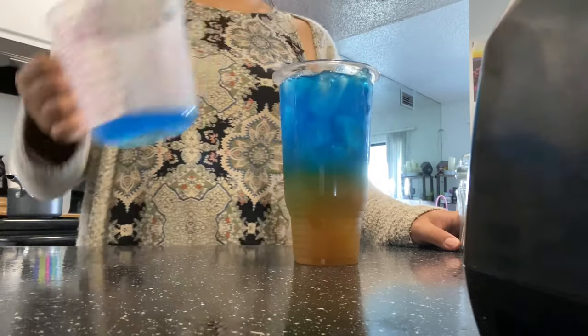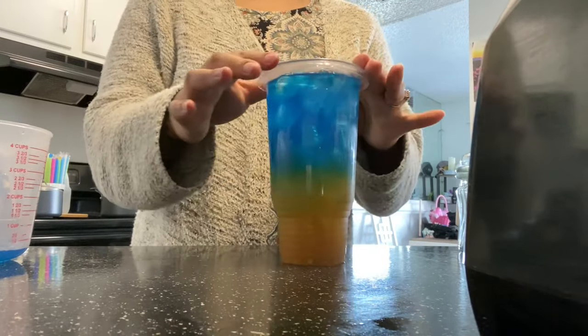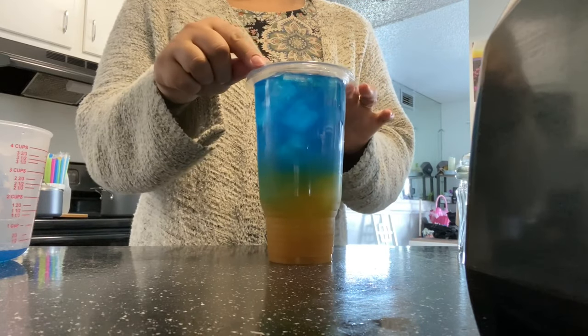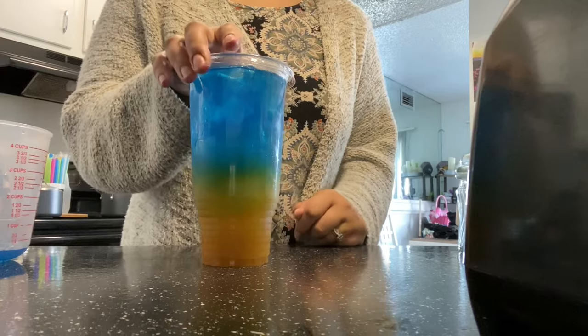And this flavor here is the Mermaid Tail. I really hope this is the recipe you guys have been looking for. It's very good and it's cute — so that's a bonus.